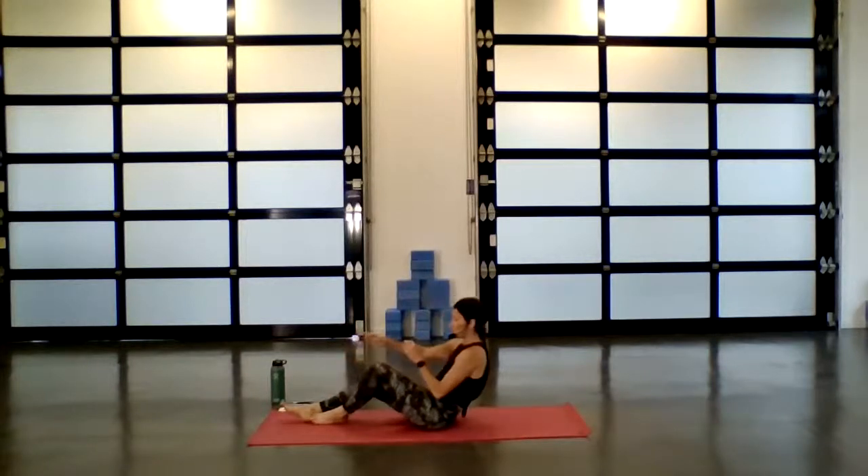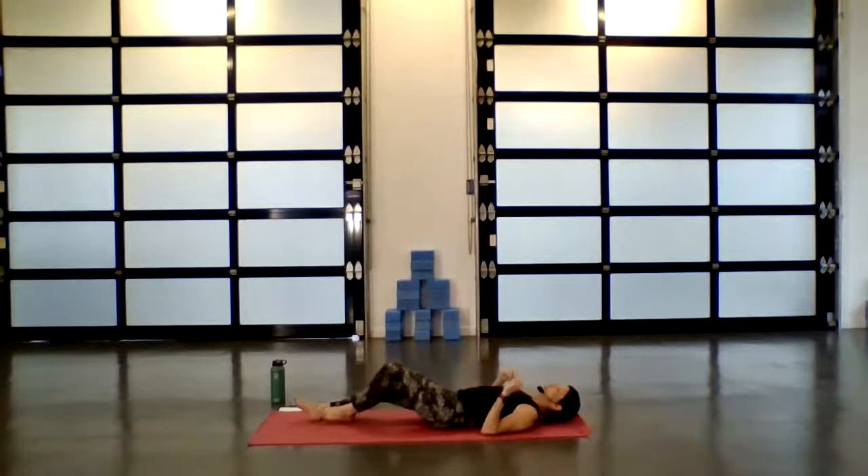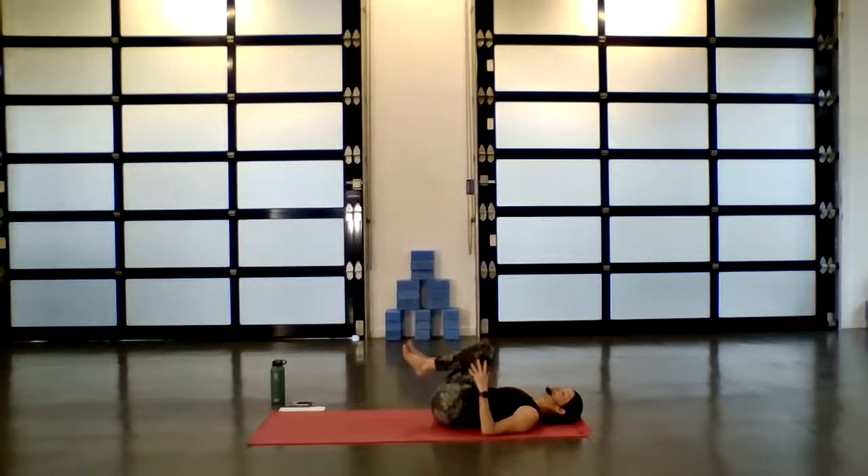So gently begin to bring your knees into your chest and just start to circle the knees, rolling the lower back. It doesn't matter which way you start — clockwise, counterclockwise. And then begin to take it the opposite way. Land back in center.